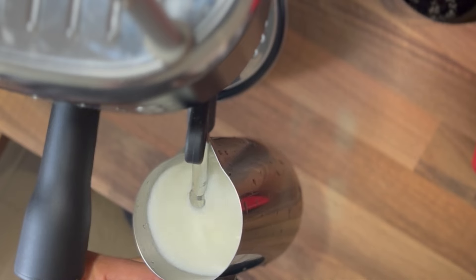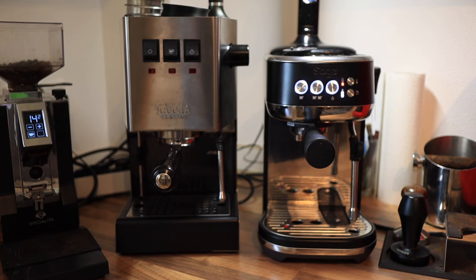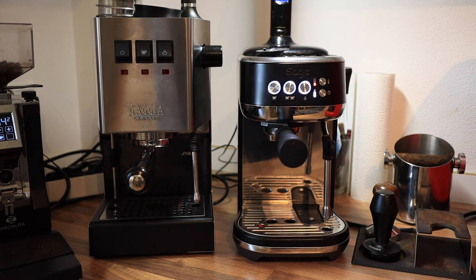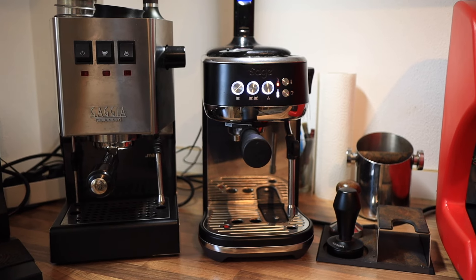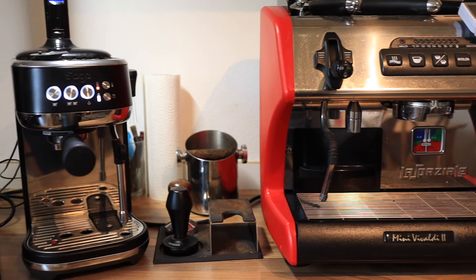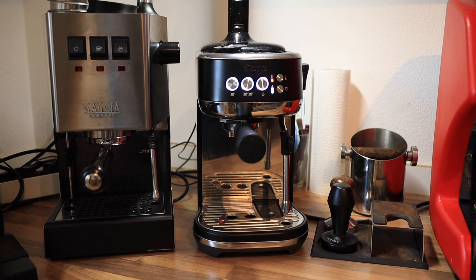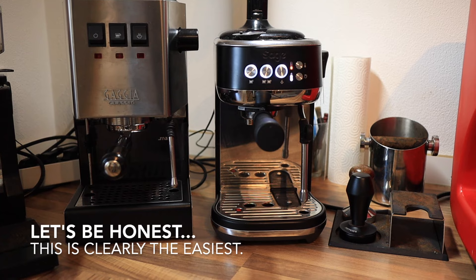Is the Bambino Plus the easiest machine to learn to steam milk on? That is a question we want to answer today, so let's make a cappuccino — in fact, let's make two, because this machine can steam either manually or automatically. You'll see here I've got an array of machines: the Gaggia Classic Pro, the Sage or Breville Bambino Plus, and the La Spaziale Mini Vivaldi 2. In my experience, the Bambino Plus has been one of the easiest machines to steam milk on.